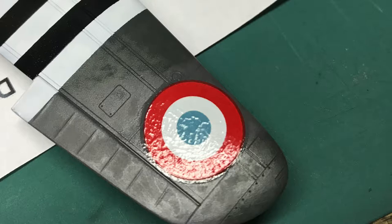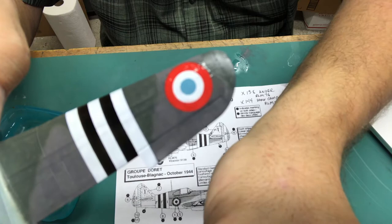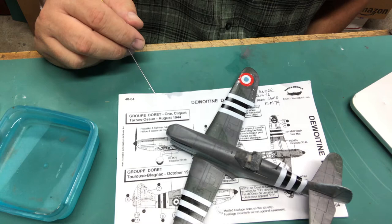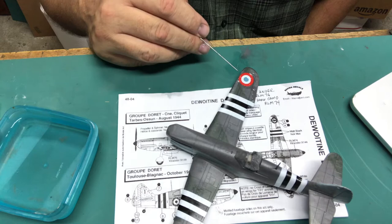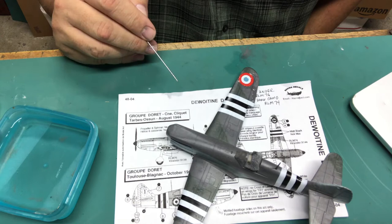Around the edge of the decal there is a dark red line. That's because all decals are printed on a white base — otherwise they'd be transparent — and the white base is not quite the same diameter as the red ink printed over it. I'm not super concerned about that for this particular model. But if I was really concerned about having a perfect roundel I would actually spray them rather than use decals. If you spray your markings you're not going to get that ring and you'll have perfect register as well. These are really well printed in terms of registration and colors — it's just that the base coat is not quite the same size as the roundel, which is really hard to do in printing.